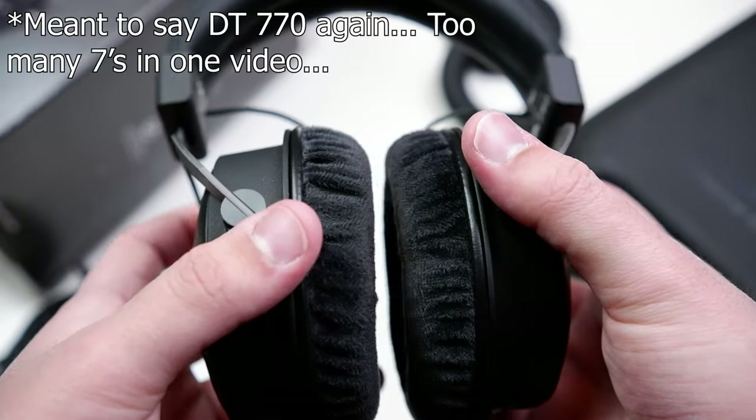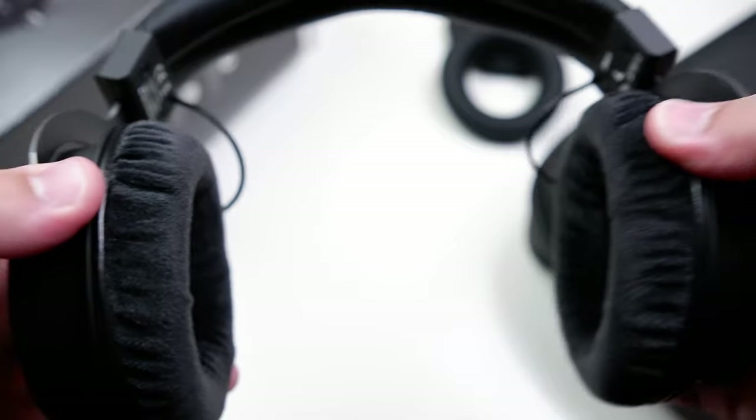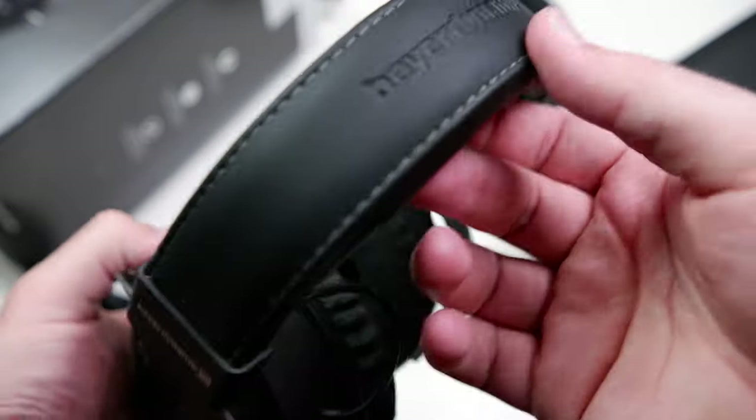Compared to the DT770 Pro, clamp force on the newer model is also a bit tighter, but I didn't find it to be an issue in any way, and it's definitely not like the vicious clamp of HD600 series headphones. The only comfort note is that even though the inner diameter is fairly spacious, some listeners' ears may come in contact with the inner sides of the pads as well as the driver, since they're not particularly deep. It wasn't a problem I ran into personally, but it's worth keeping in mind.